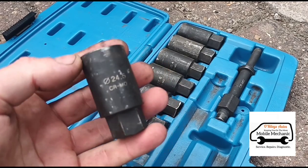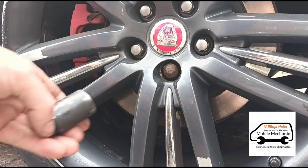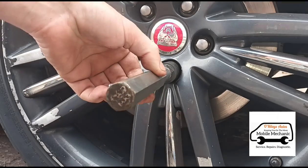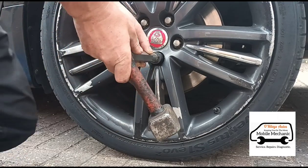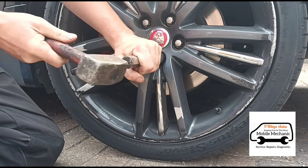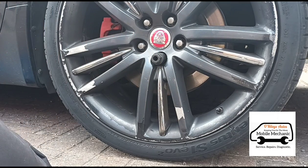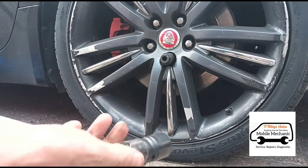I'm going to use the 24.5, which I think is the best fit for this socket. I'll fit that over the top of the wheel nut and use this adapter — I'm going to try and hammer that onto there. Now I'm going to use a breaker bar with a 22 millimeter socket on it.